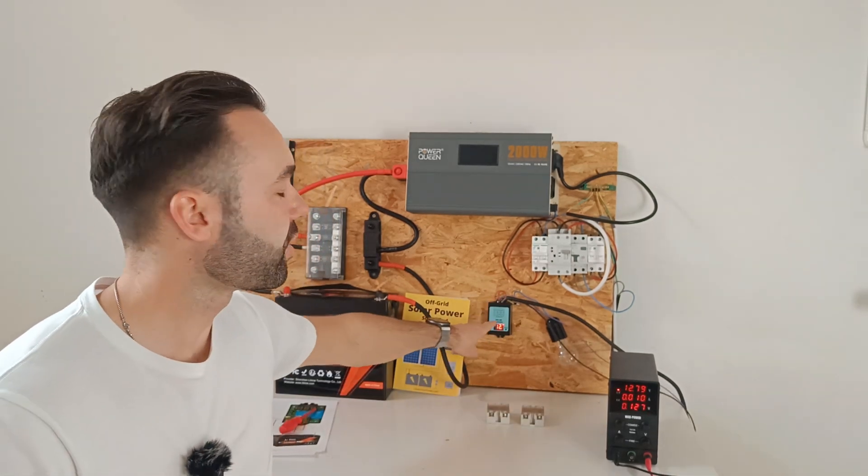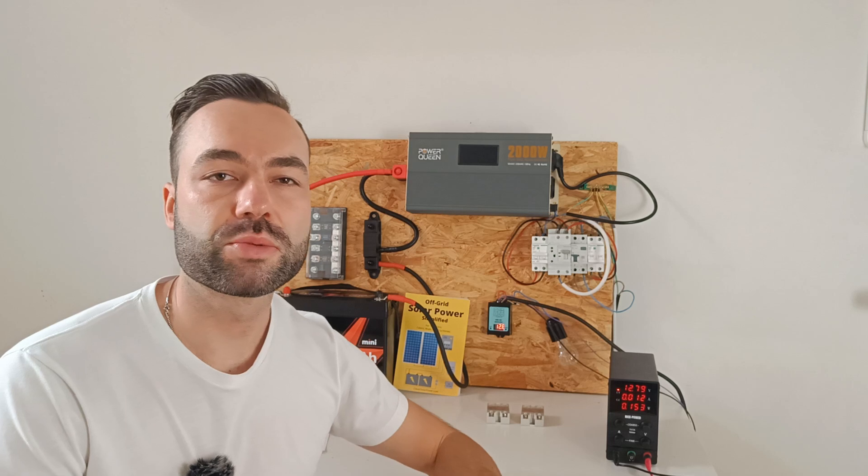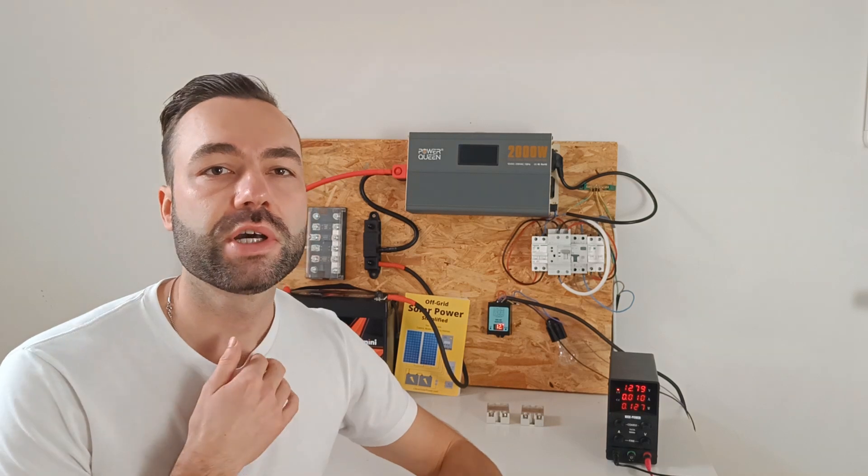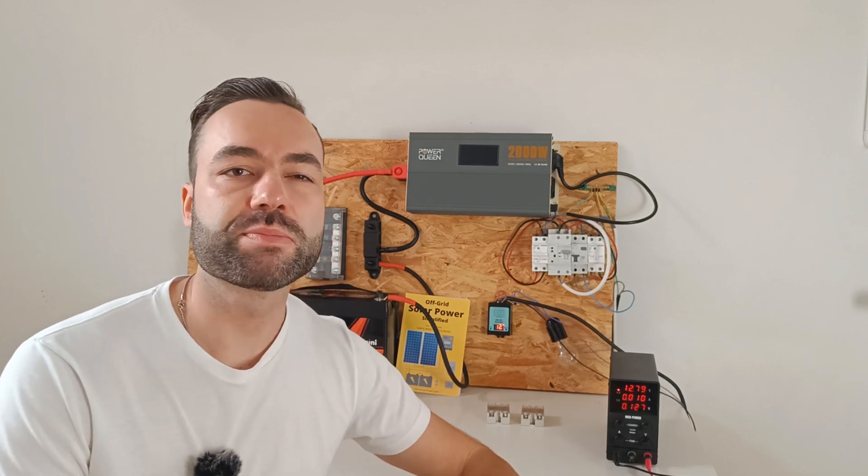We can easily achieve this by using a voltage sensitive relay, which is basically a switch triggered by battery voltage. When your battery reaches a certain voltage, the relay switches on, activating your dump load. When the voltage draws back down, the relay switches off again.